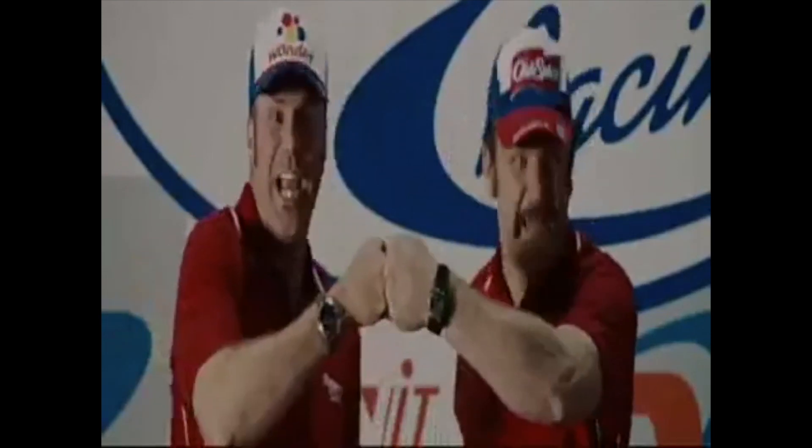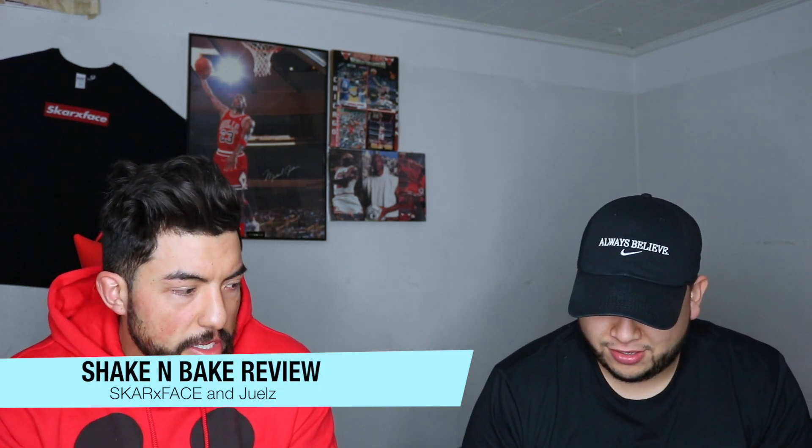What's good YouTube, it's your boy Scarface — the one with the scar in his face — here once again with the other half of Shake and Bake. So today we got another shoe review. Shout out Kanye for shipping them out.